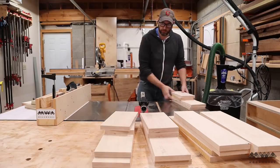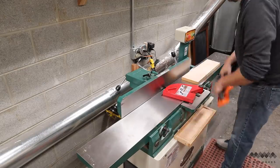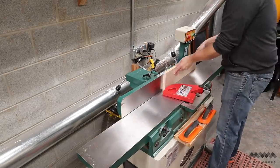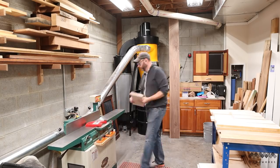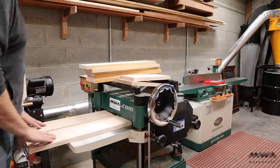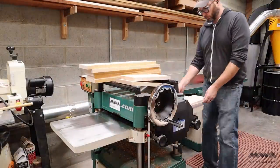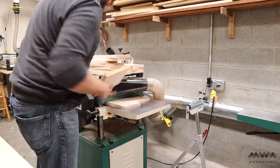As far as hardwood goes, maple is surprisingly cheap, especially when you compare it to anything you can buy at a big box store. Even if you don't have a joiner or planer yet, your local lumber mill probably has pre-surfaced lumber, which means the planing has already been done for you. But for me, I always buy rough lumber — it's the cheapest and I have the equipment to mill it down. So that's what I'm doing here.